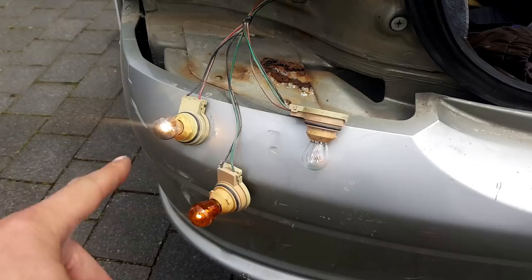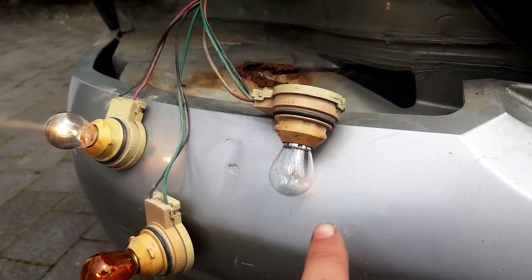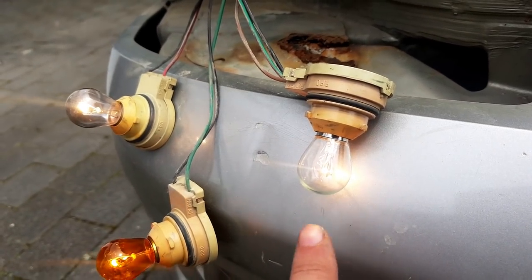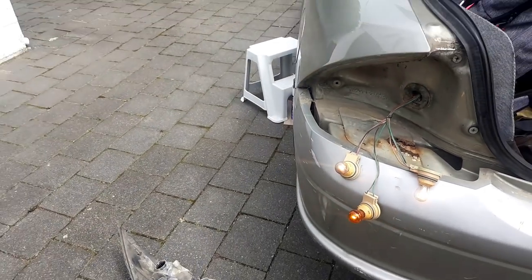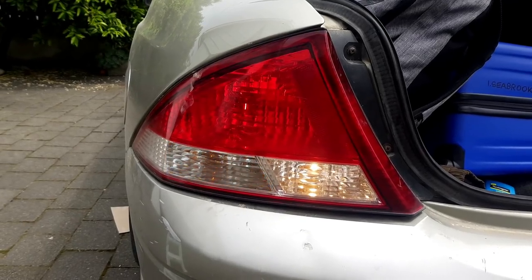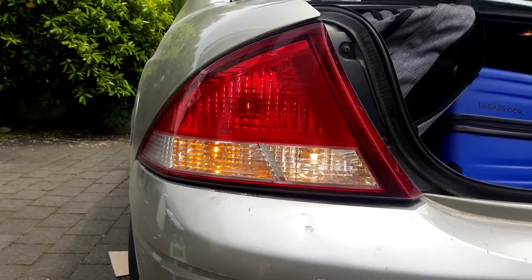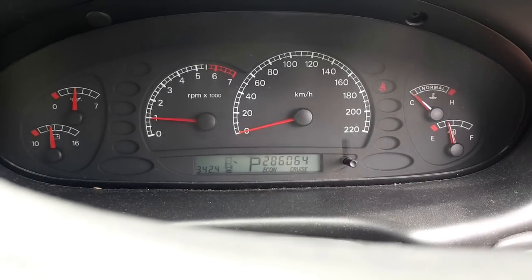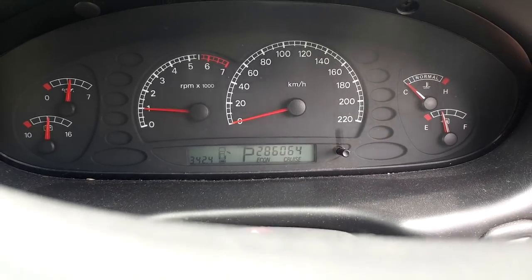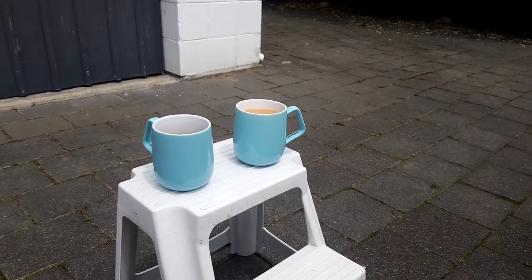We've got good bulb holders and you can see it just wires in here, so I'm just going to clip that in. Indicator, reverse, tail light, brake light - and yes, tail light is illuminated as well. All of the good times - button it up, jobs are good. Huzzah, the good times are here again! Huzzah, cruise control works again, which means we can crack on with success.